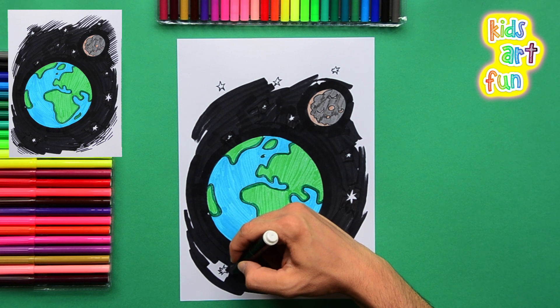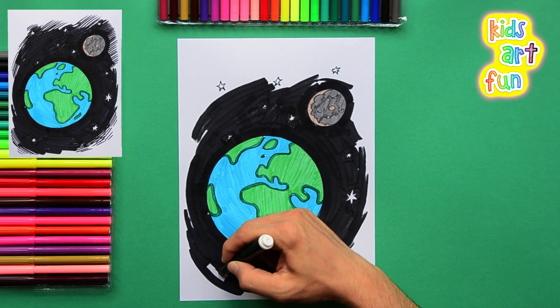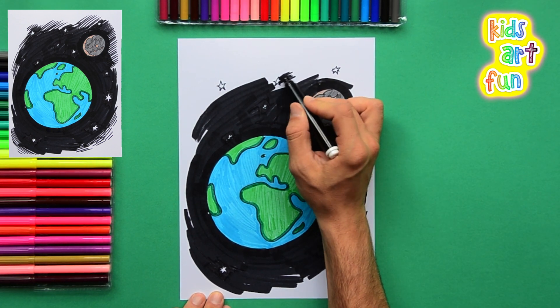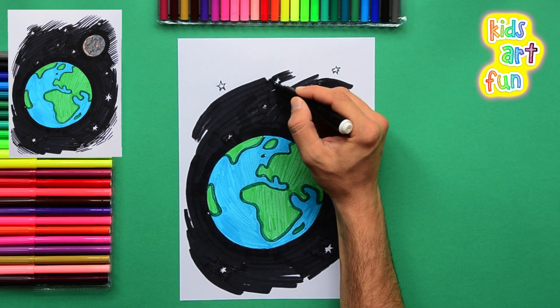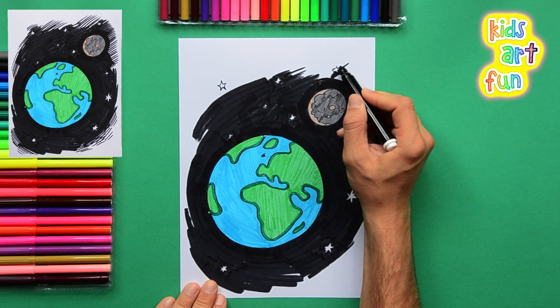Remember, a picture is not a photograph. A photograph is very real — it's exactly what you see. A picture is an interpretation, our idea of what something can look like, drawn in a way that makes it pretty and nice for us to express a different way of looking at that image. Most of us have never seen the Earth from space, so we're just imagining what it might look like and making a picture of that.